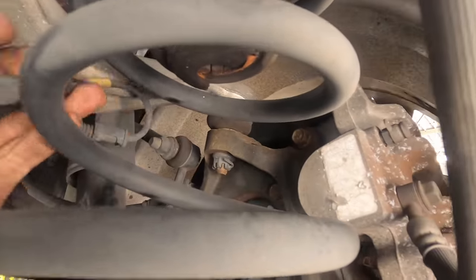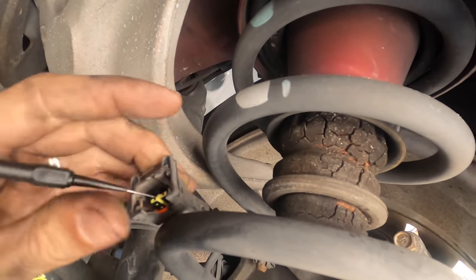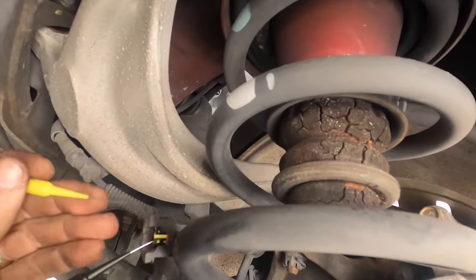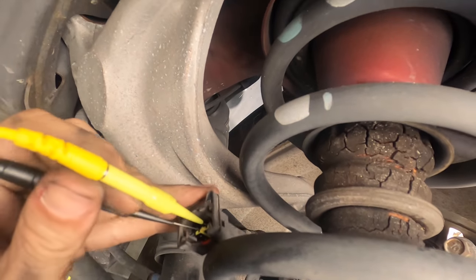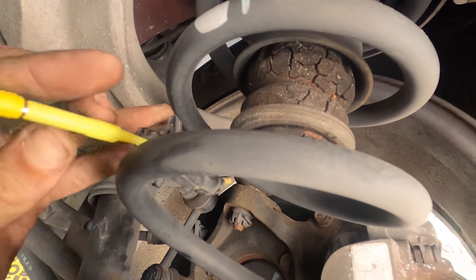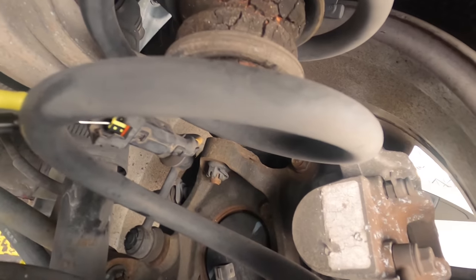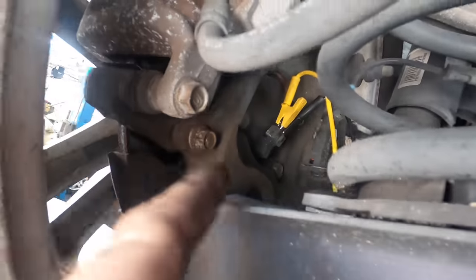Basically what I'm going to do is disconnect the sensor, probe these connectors, and run a jumper wire from the right rear — the one that had the code — over to the circuit for the left rear. We know the left rear is good; it was giving us a signal and a reading regarding wheel speed. So we're just going to probe this and wire it up to the other side. Pins are connected; jumper wire is connected to the pins on the left rear known-good wheel speed sensor.